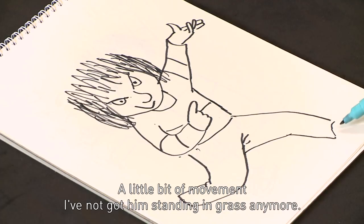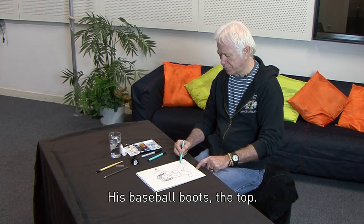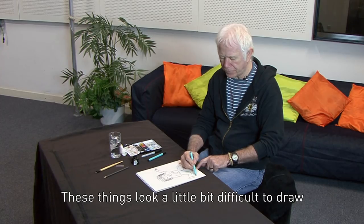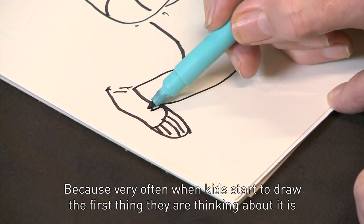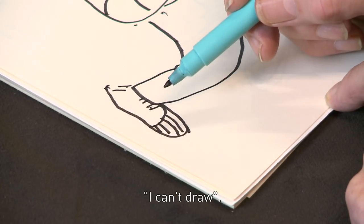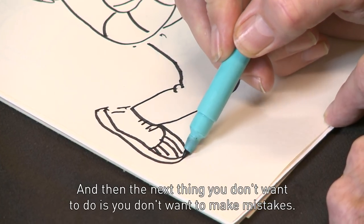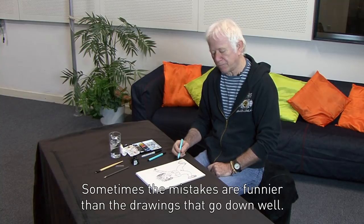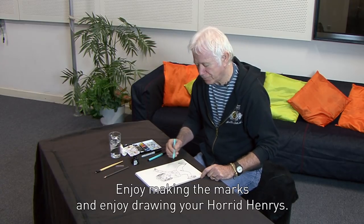I've not got him standing in grass anymore. There's the underside of his plimsolls — his baseball boots — the top. These things look a little bit difficult to draw, and they are difficult, usually because you're going to make them difficult. Because very often, when kids start to draw, the first thing they're thinking is, I can't draw. Well, that's nonsense — of course you can draw. Everybody can draw. It doesn't matter if you make mistakes; sometimes the mistakes are funnier than the drawings that go right. So really don't worry — what you must do is enjoy it. Enjoy making the marks and enjoy drawing your Horrid Henrys.